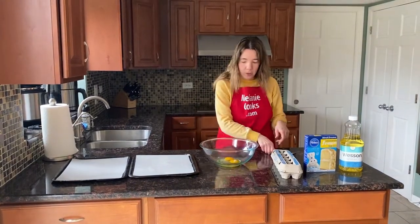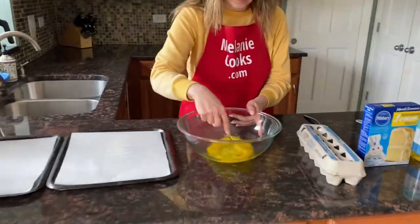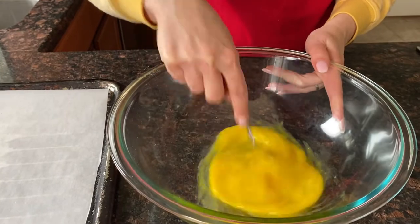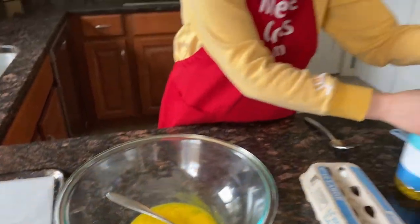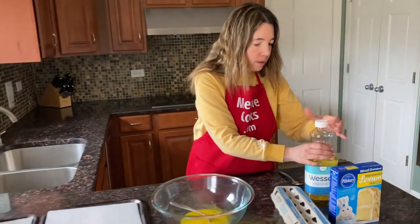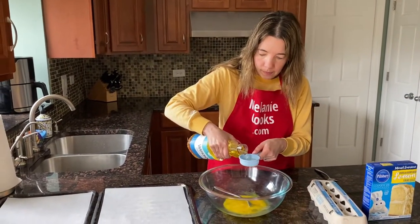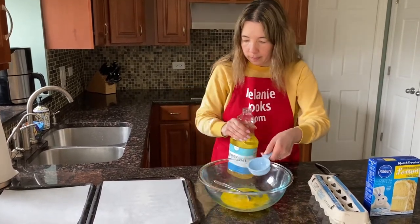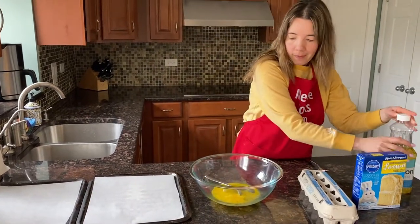And now I'm going to mix it. And now I'm going to add a third of a cup of vegetable oil. And mix.